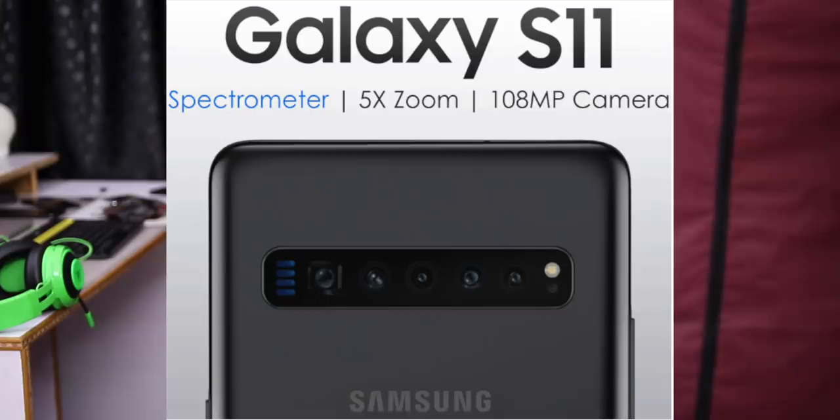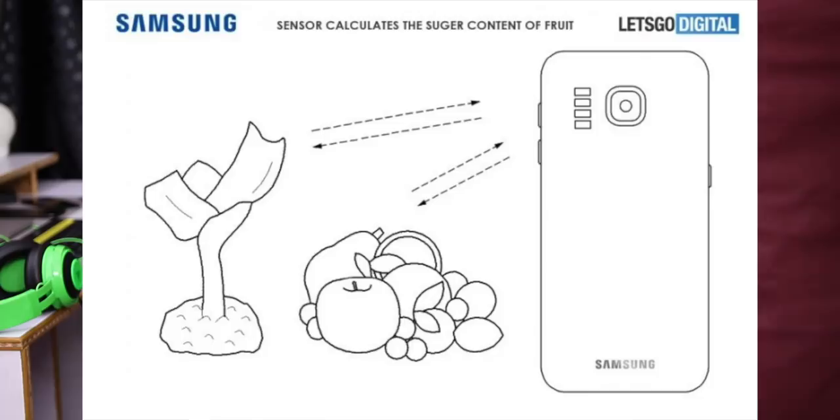The Samsung Galaxy S11 has a great feature — an IR spectrometer sensor. It features a periscopic lens and a 108MP camera sensor. The spectrometer can measure sugar levels, moisture levels in the skin, carbon dioxide levels, detect smoke, detect the freshness of food, and calculate blood glucose levels. There are rumors that this sensor will carry some risk in the S11. This phone is expected to launch in February or March.